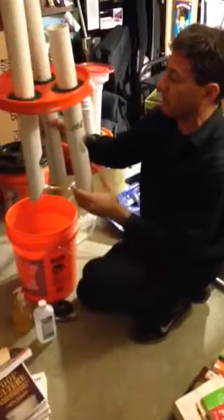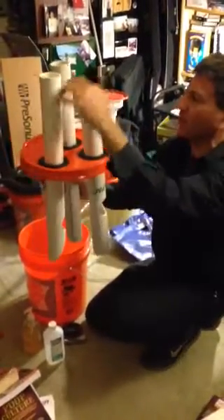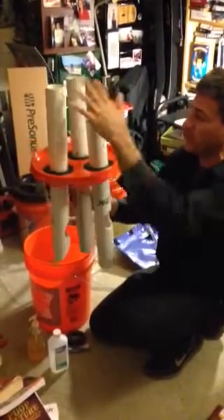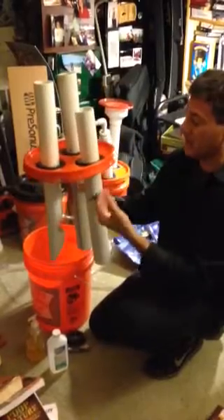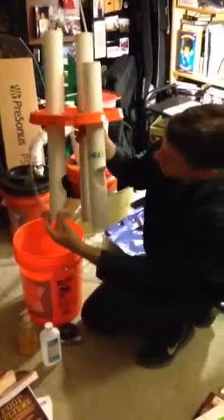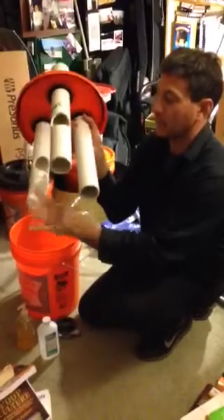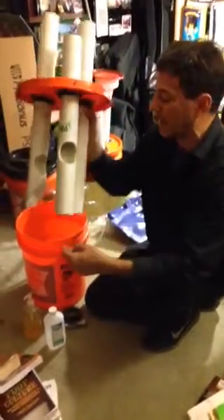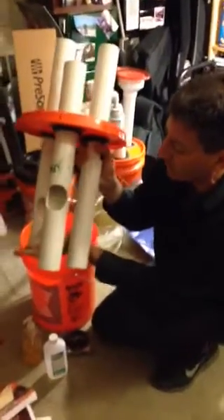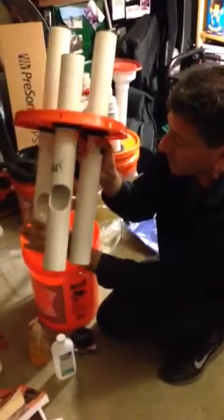Then you take these three different pipes. These two pipes are the same length and this one is shorter. The two longer pipes are the feed pipe and the gas out pipe — they're the same height. The fertilizer out pipe is a little bit shorter. The feed pipe has a tapered cut at the bottom so the food can slide out into the bucket. We also made an additional hole up here so that if a sludge layer developed, it wouldn't impede the food from getting out.